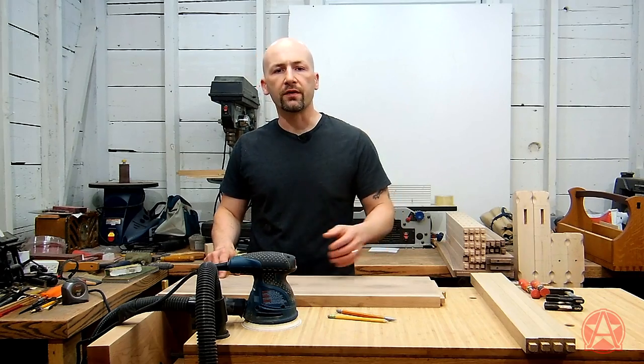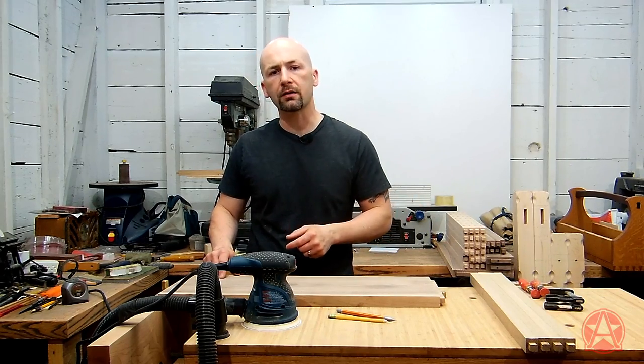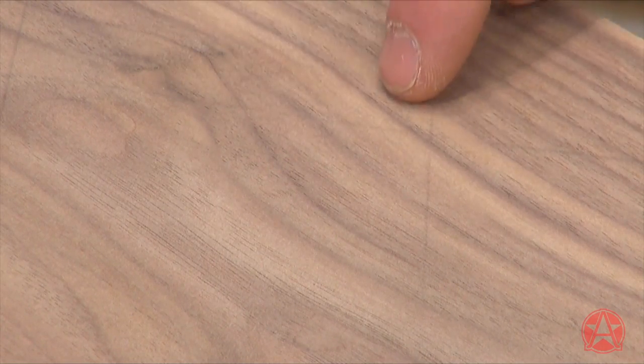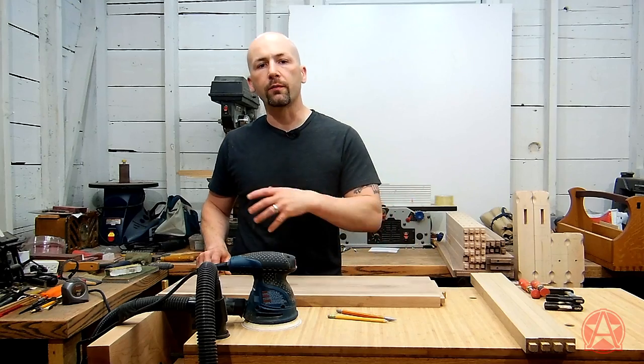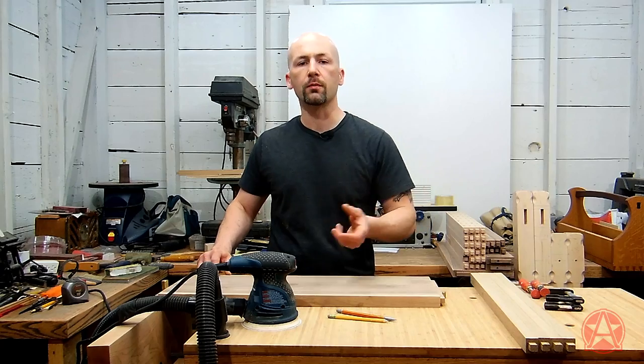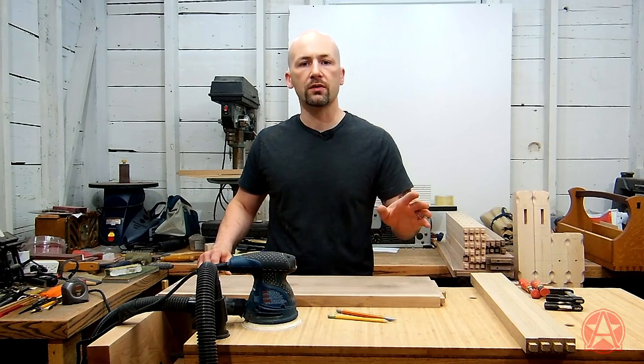Even though I've sanded over the surface essentially four times as I went horizontal, vertical, and opposing diagonals, I still have some remnants of my grid pattern here. That shows that I haven't removed all the marks from the previous grit, and if I went ahead and put clear coat on it, I might see some swirl marks creep up. I'm going to continue to sand with that pattern until all the grid marks are gone.